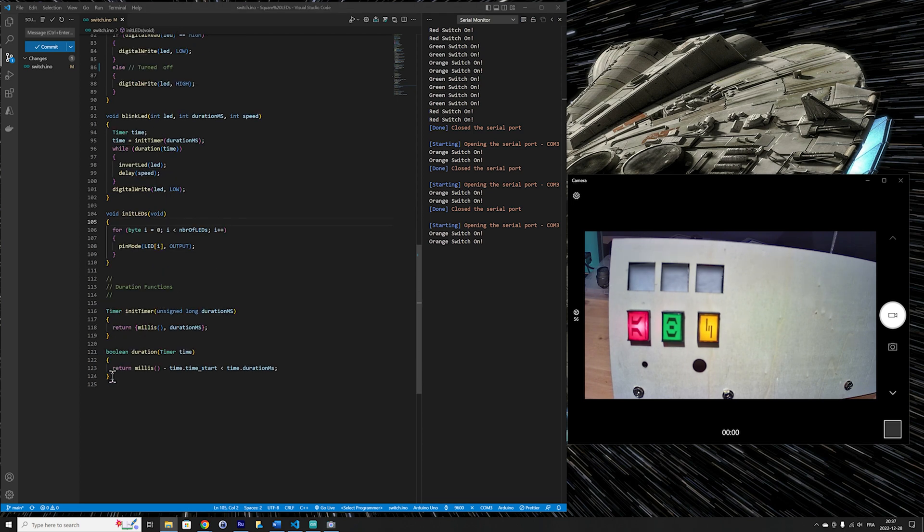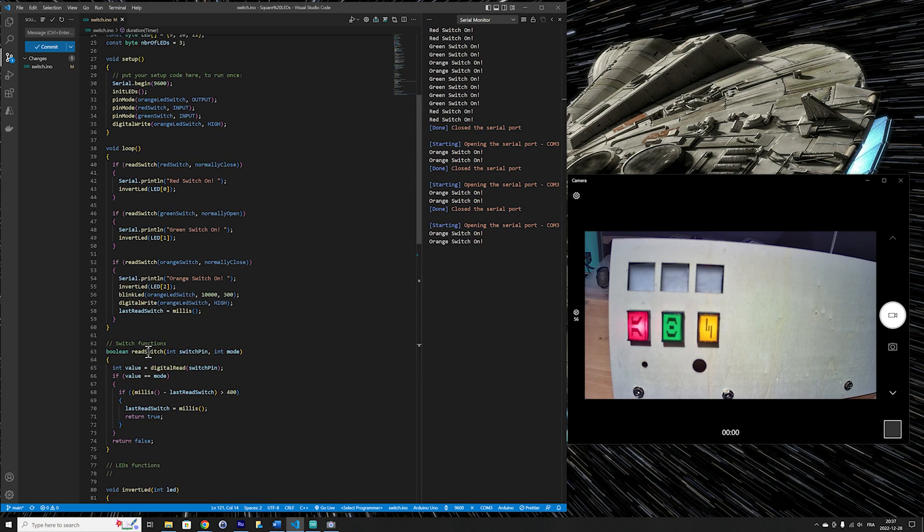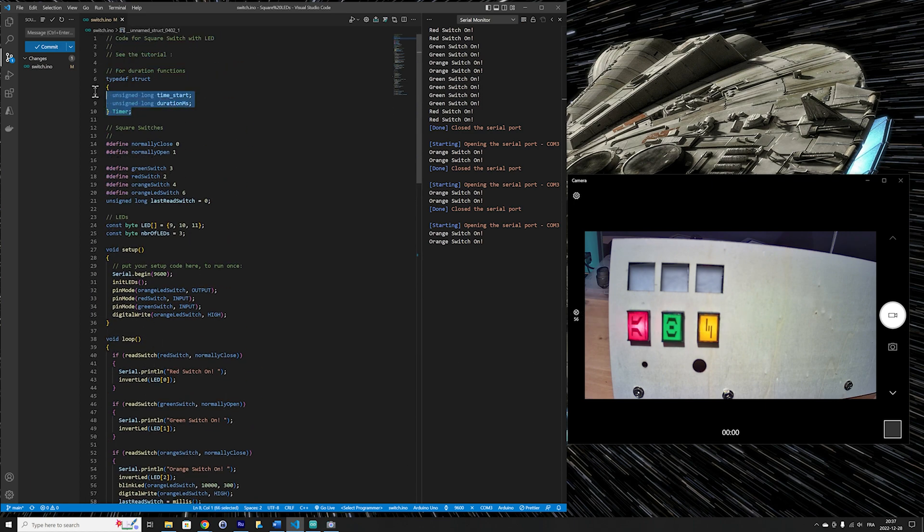The duration feature uses two functions based on Arduino's millis function. The initTimer function records the current time and the duration passed as a parameter. The duration function then compares the current time against the start time and the duration — returning true when the duration has been reached. A struct defined at the start of the file stores the start time and the duration in milliseconds.